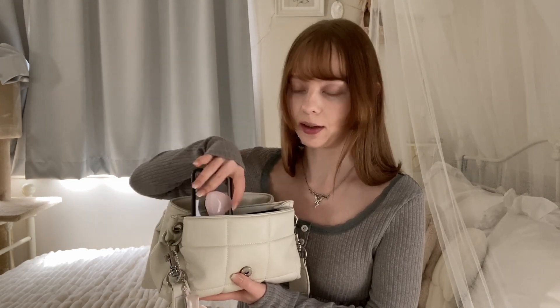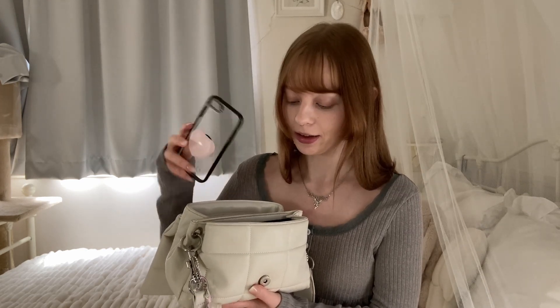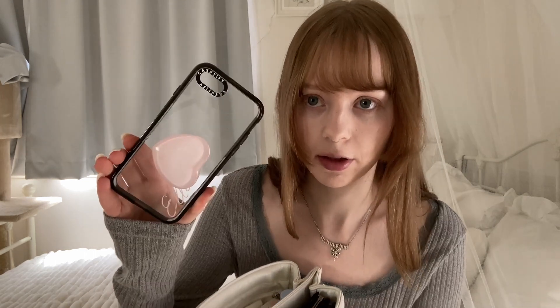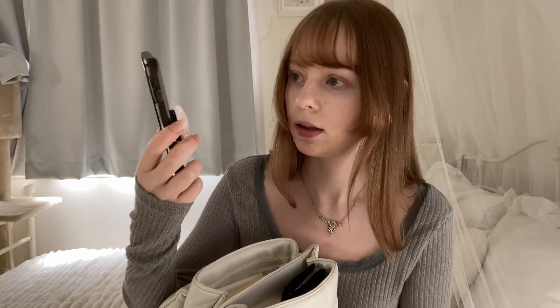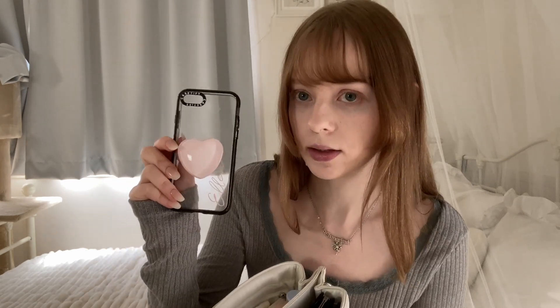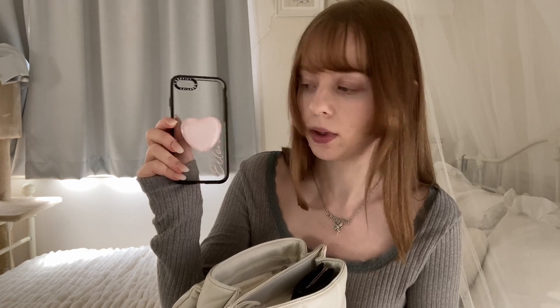First off I have my phone, which I'm filming with, so I just put this case in there — it takes up like half the spot. I have a Casetify case that says 'Ellen,' and I also have a ballet pointe shoe on it, though it's a bit bulky.